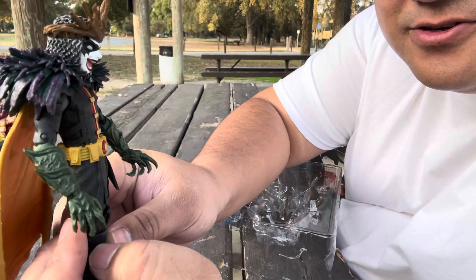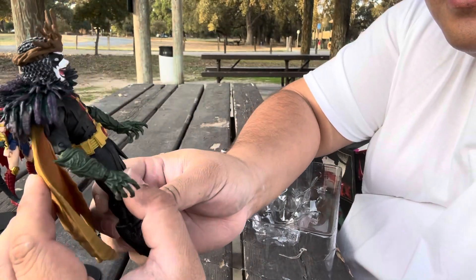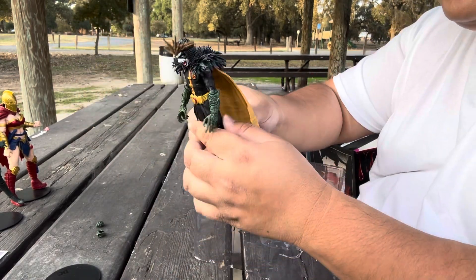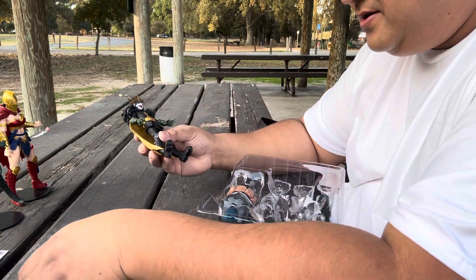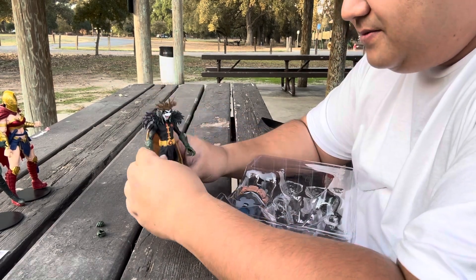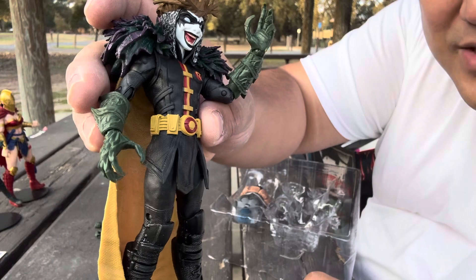Super detailed — like spikes. Those legs are loose though. Oh no, it's not bad. I like the mustard yellow cape. There's these oversized pointy hands.